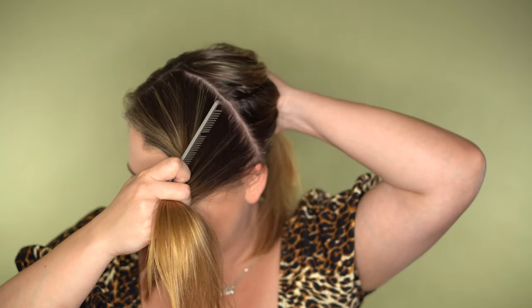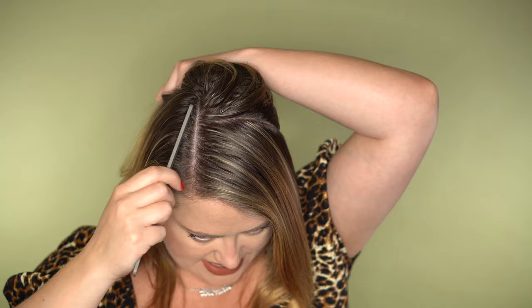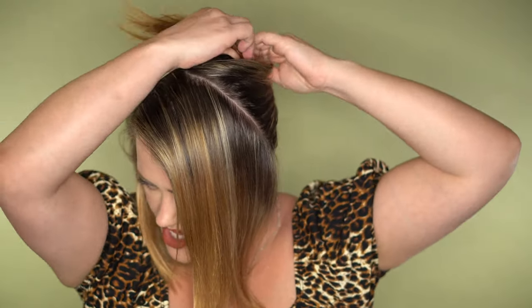I'm going to put all that hair behind me and clip it out of the way, because I'll probably start at the front and see how I go showing you how I do the back. So I'm just going to take all that hair, clip it out of the way.